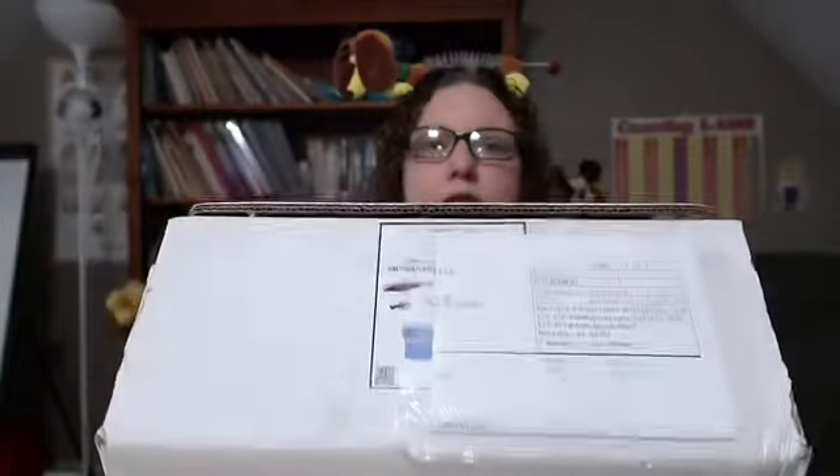Here's the box it came in. For the purposes of this video, I went ahead and split the tape and opened it, but I have not taken anything out of it. This is the Apologia Biology Dissection Kit. Let's dig in and see what's in here.